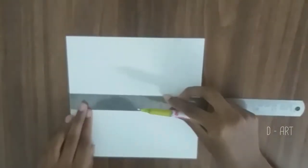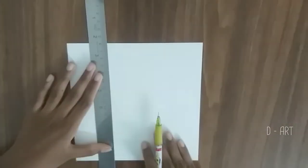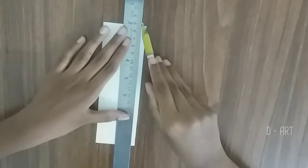Firstly, cut your paper into the desired size by drawing in your guideline. Now it's done. I'm drawing a border for the first bookmark, and I also drew out the guide for my quote.